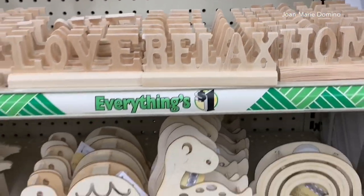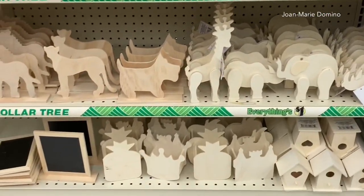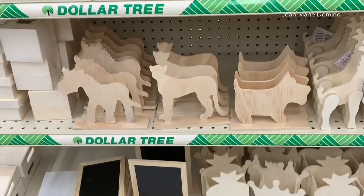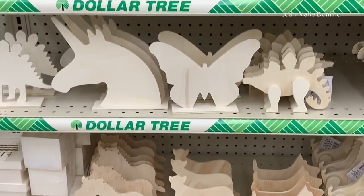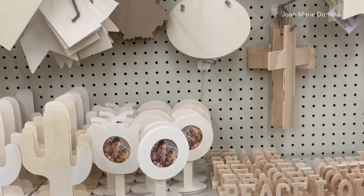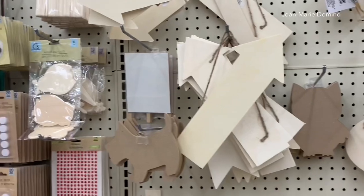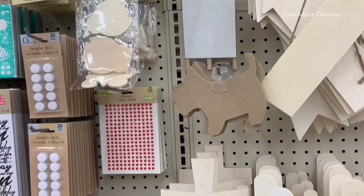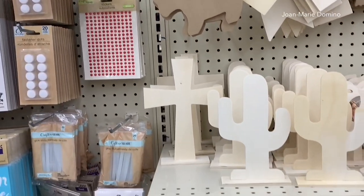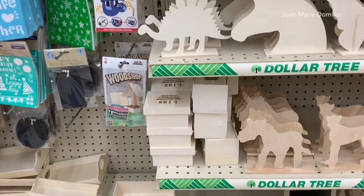I went into their crafting section and they do have lots and lots of wooden things that you can paint and craft. Of course we like to look for things that we can decoupage, and most of these wooden things are definitely good for decoupaging — for painting and using your Mod Podge and napkins or fabric, whatever you like, with the wooden things that the Dollar Tree has in their crafting section.